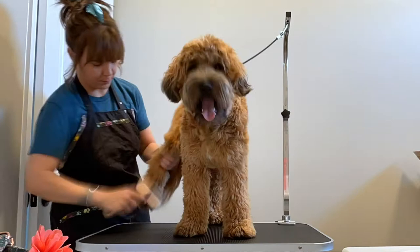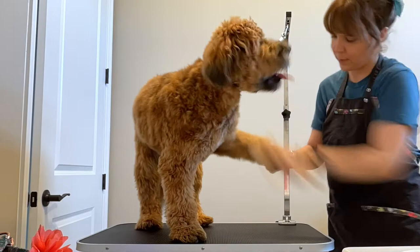We're going to go ahead and brush and comb the dog all over. Make sure to try to get all the mats out before you start your haircut.